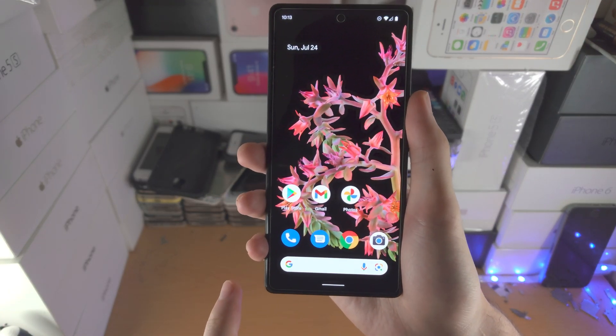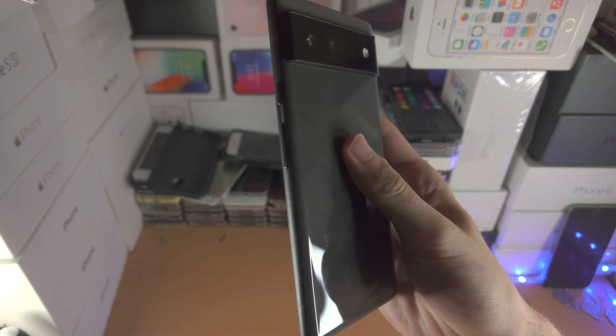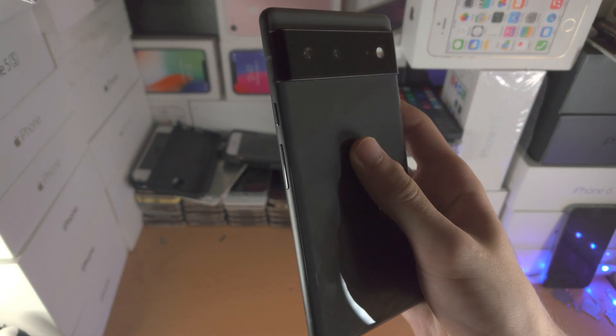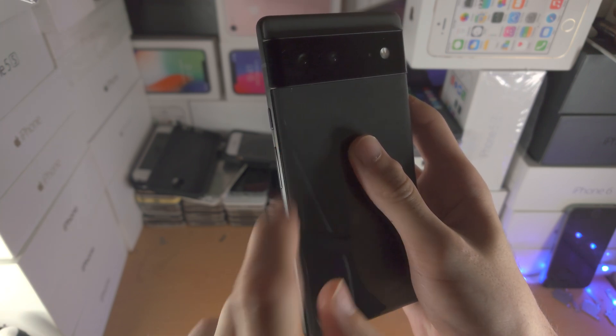Welcome everyone. I would like to show you how to use the Google Pixel 6 and 6 Pro. Let's get started by looking at the physical buttons on the Pixel. You have the volume rockers right here — volume down, volume up — and the power button.